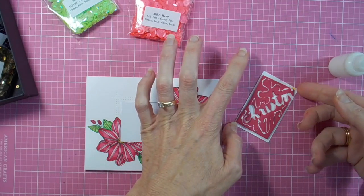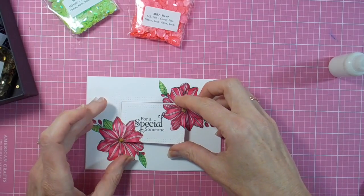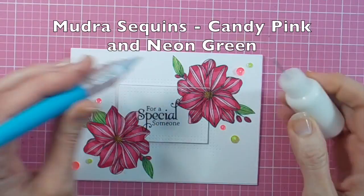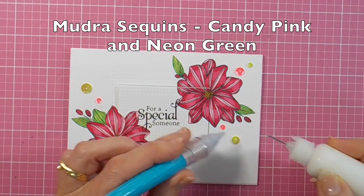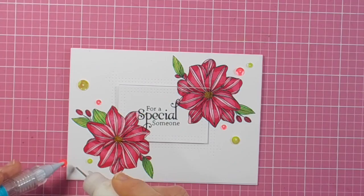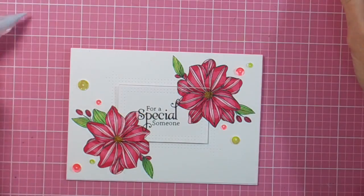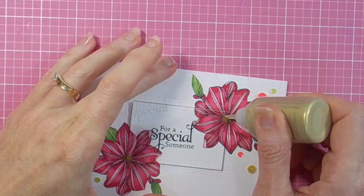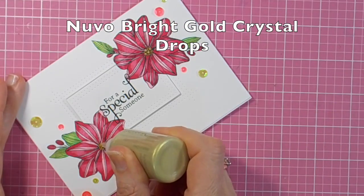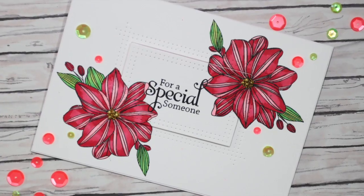You'll see I've got the gorgeous Mudra sequins there in candy pink and gorgeous neon green — they were just the perfect little accent around my flowers — and a few little dollops of gold Nuvo drops, and my card is complete.